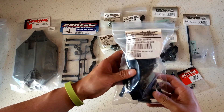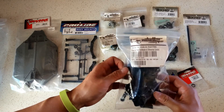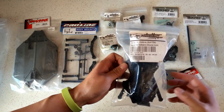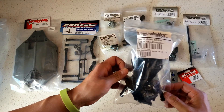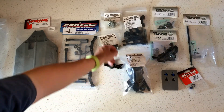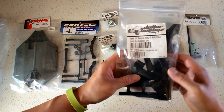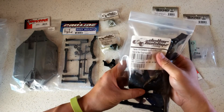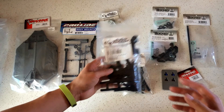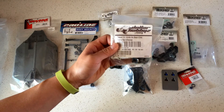Next, some parts from Dollar Hobbies — they buy full vehicles from manufacturers and part them out, so you can get parts much cheaper than buying individually. These are the Telluride 4x4 front and rear bulkheads and differential covers, which are shared across the Traxxas 1/10th scale 4x4 line — the Telluride, Stampede, and Slash. We also have the Stampede 4x4 XL5 front and rear suspension arms, which include shock guards that protect the bottom of your shocks from collisions.